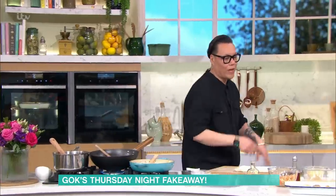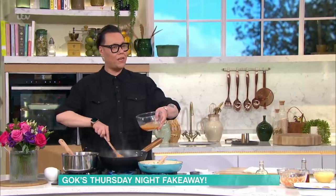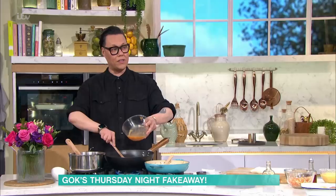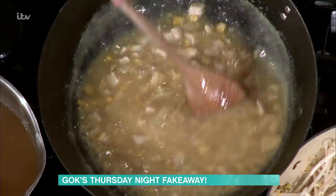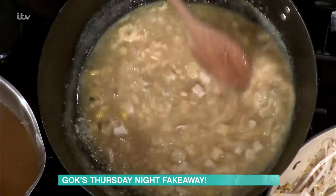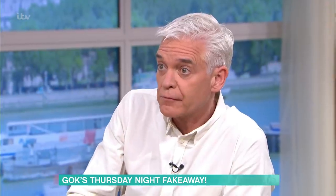Once you've thickened it, take some whisked whole eggs — two of them — and dribble them into the soup while it's boiling, then stir. That's how you get that beautiful egg that floats to the top, creating those gorgeous egg clouds. It's such a beautiful effect in your bowl of soup, and it's so simple — just ten minutes of simmering.